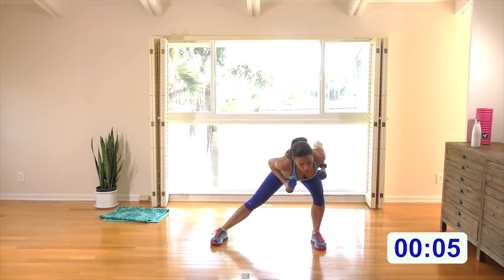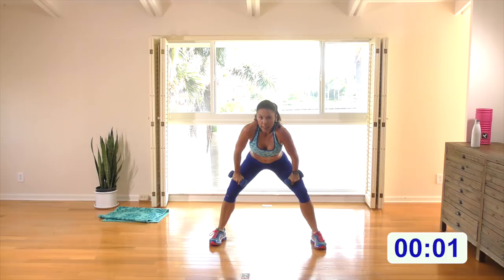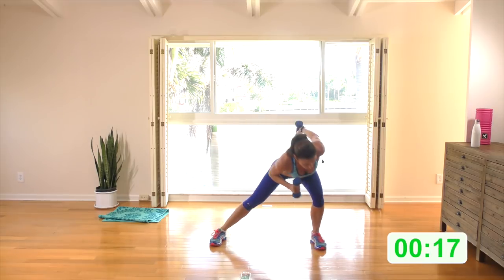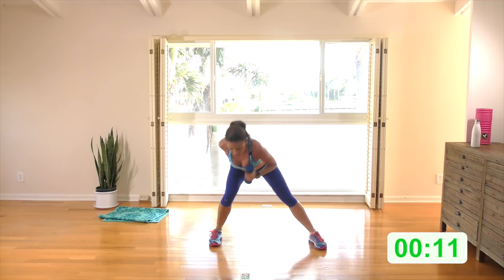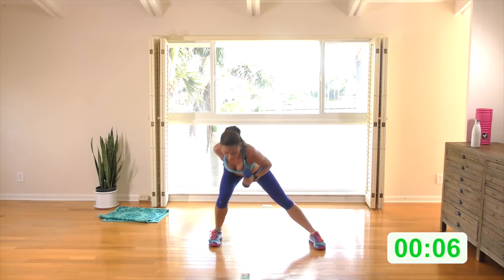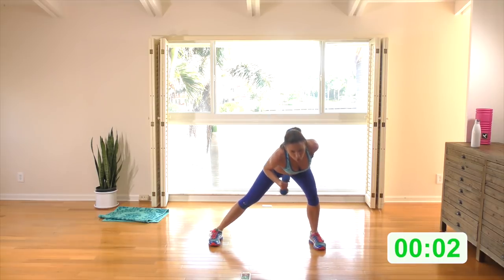Wide stance, tuck the arms up, push into a side lunge with a tricep extension alternating one side to the other. Right and left — really push all your body weight over into these side lunges. Feels like a rest, long back, don't shrug the shoulders. Squeeze the tricep.